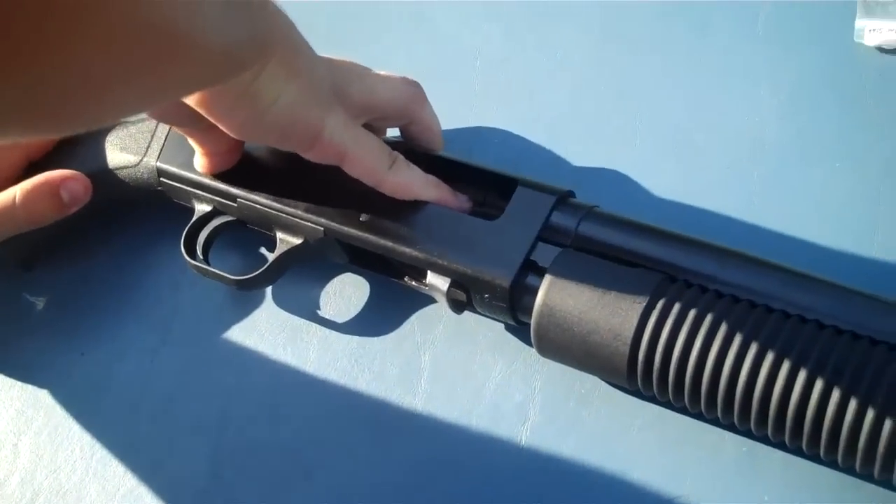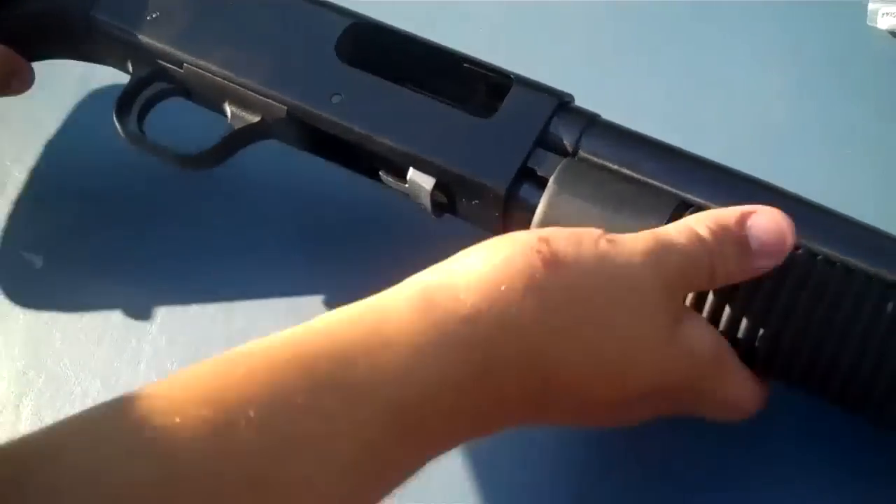You're going to take your body pin, just push that guy right through, and make sure it's flush.